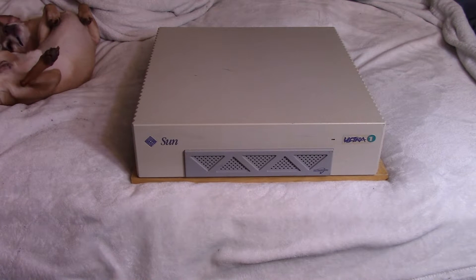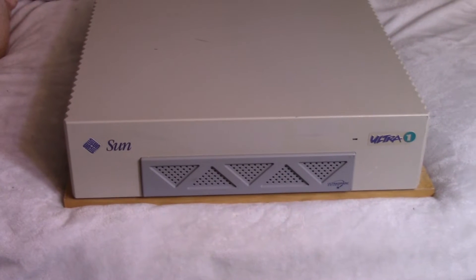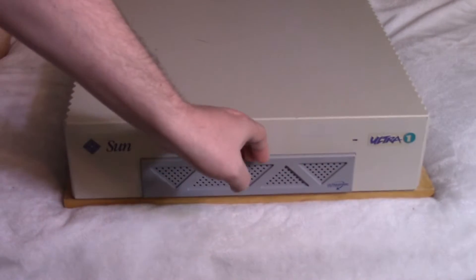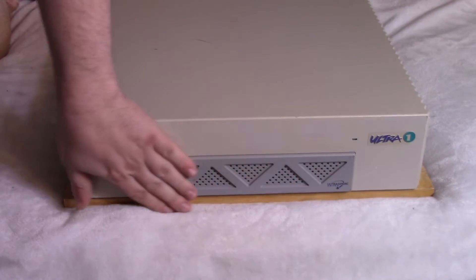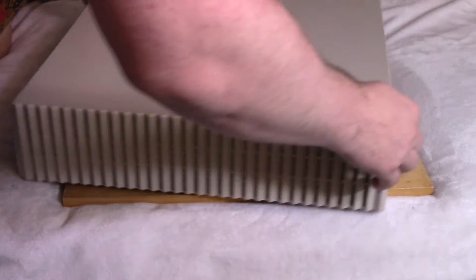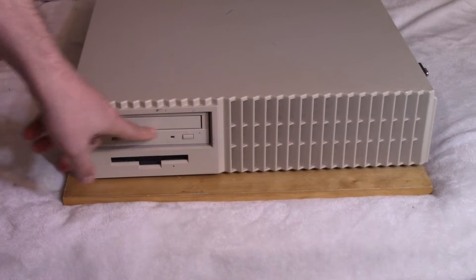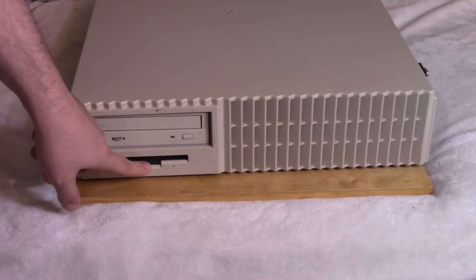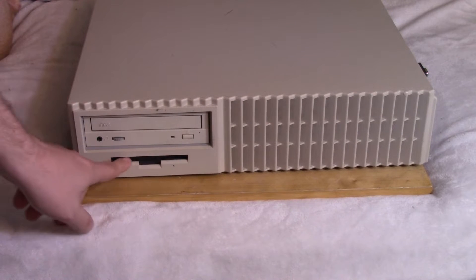One of the first interesting things you might notice is: where are the drives? You've got the Sun logo, a power LED reading Ultra 1, and you might think this panel folds down with a floppy and a 5¼-inch drive behind it — but that's not the case, it's just a bezel. The drives are actually on the side. We have a 5¼-inch bay, usually occupied by a CD-ROM drive, though you could put a tape drive there too. And then there's a standard 1.44 megabyte floppy drive.